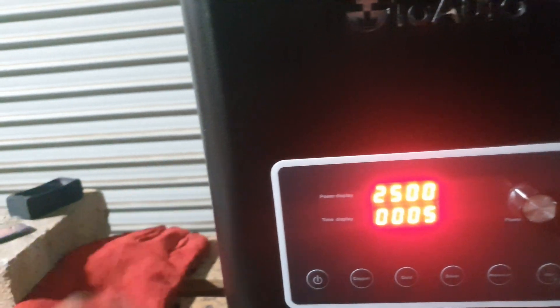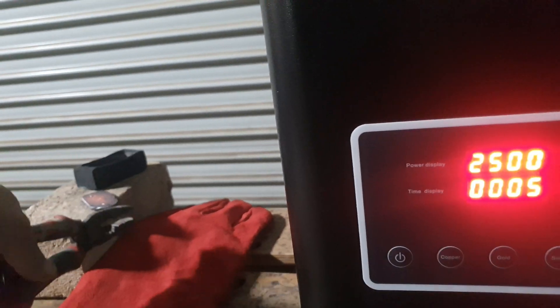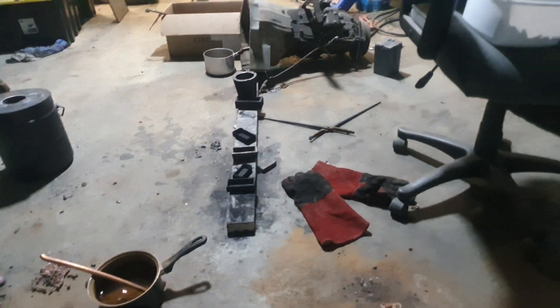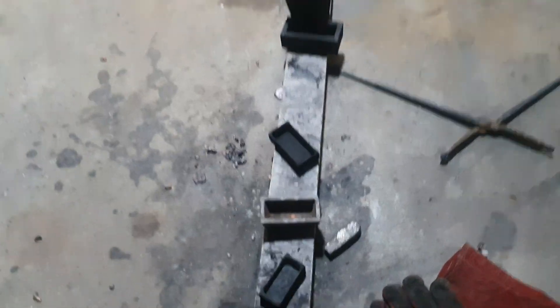We can back it off here to save ourselves a bit of energy and heat. Error 20 is apparently over-voltage - in the manual it actually says 'over pressure', but when they're speaking about pressure they're talking about voltage, which puzzled me a little bit at first.